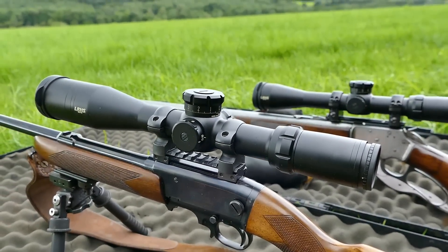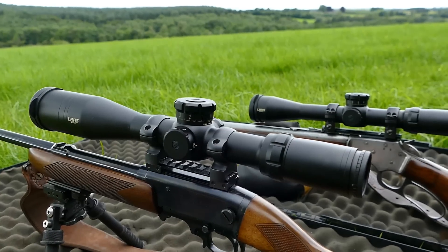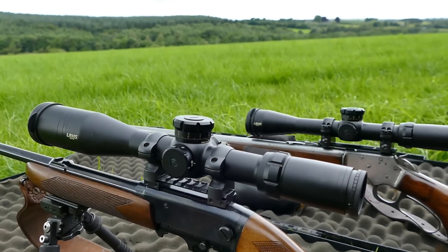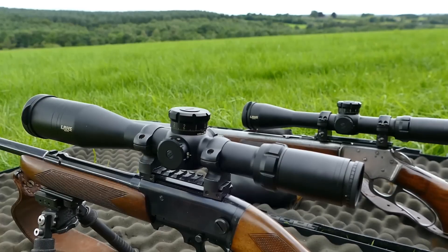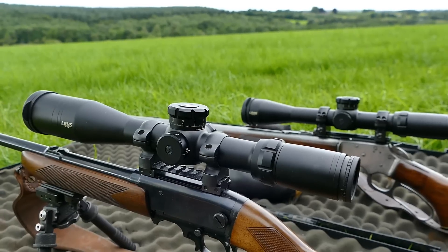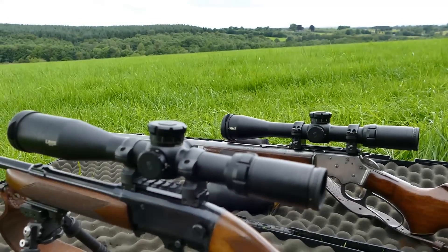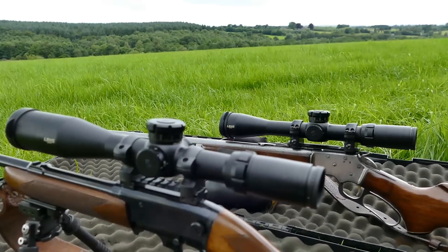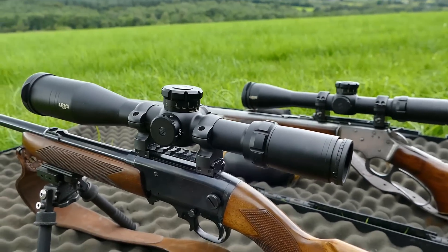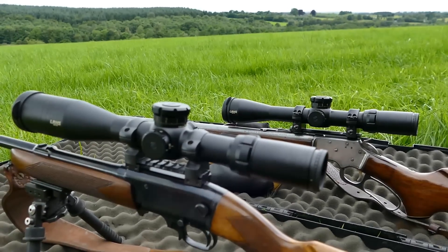What you get with the Elite glass is a really classic mix of brightness and contrast. They've always done it well. They are bright as hell, these Elites — against anything, they're bright, and yet they hold the contrast. They're good at dusk. This is cracking glass. Not alpha glass, not by a long way. We're talking about medium-range scopes with prices to match, and they do well in their class. Unlike the 34mm Bushnell Elite series, which really do knock on the door of the big-boy glass.